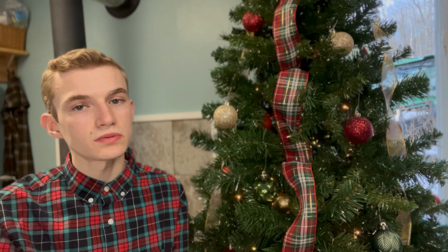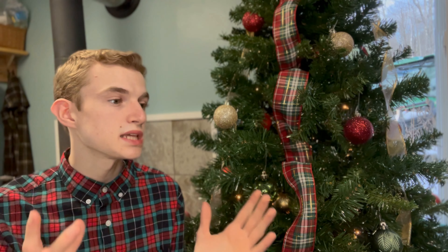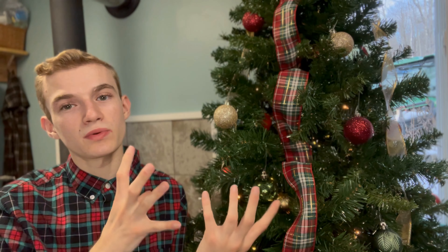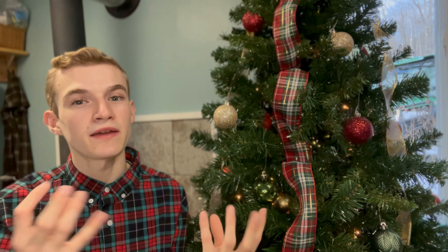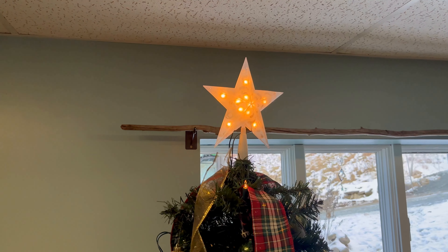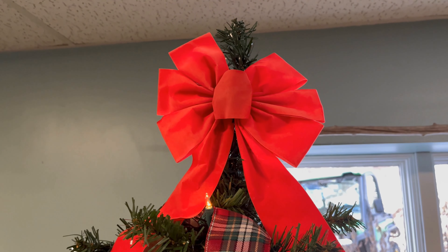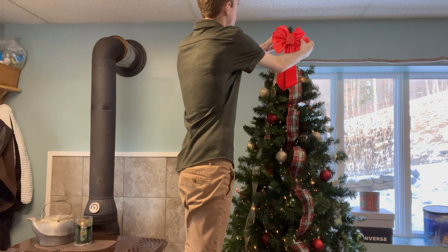Once all the ornaments are in, if there are any gaps left, and if you like to add large objects like a sign, reindeer, or big bells, I suggest adding those in to fill out the tree and give it a more high-end look. To finish off the tree, add your tree topper — whether that's an angel, a star, or a bow. This year I put a bow on for the first time and I'm really happy with it. You can also add a cluster of picks.